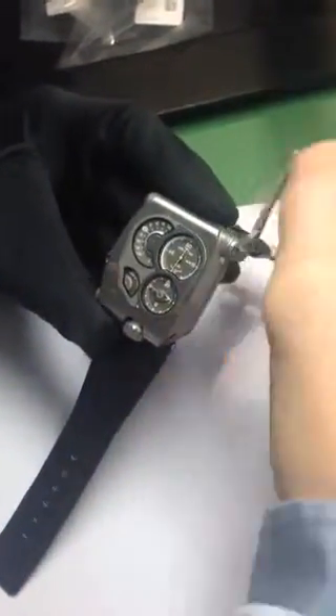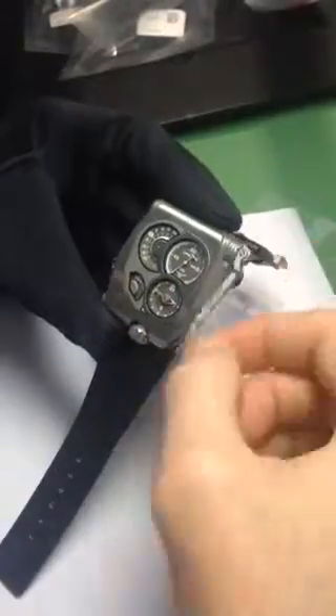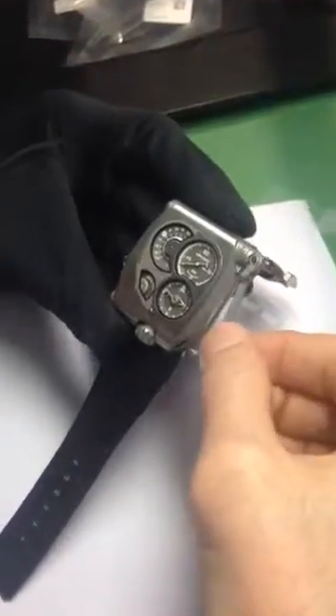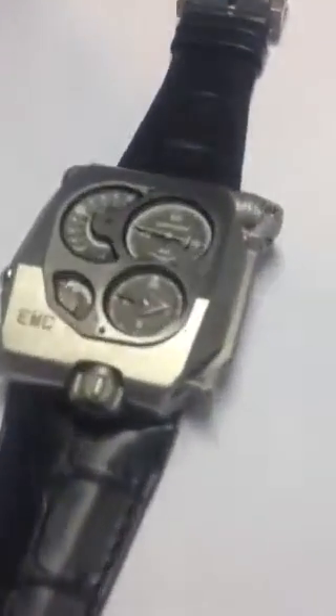So we will know if the watch is running in advance or late. We let the watch sit flat for some seconds. Here you will see there is a plus or minus 15 seconds range. We push the button to run the test, and the result is zero — so it's perfect.